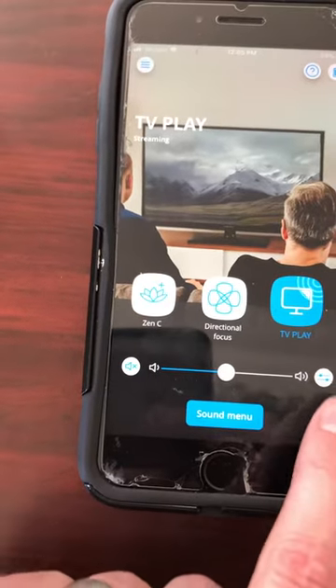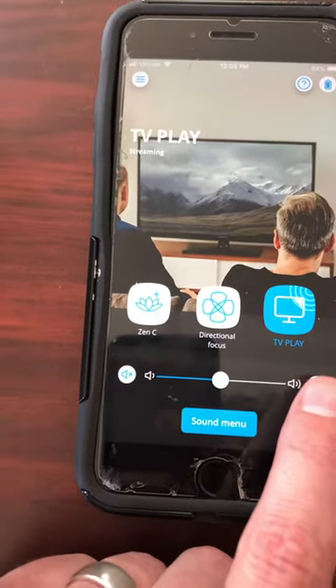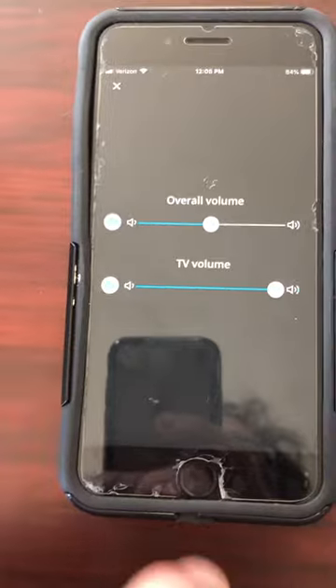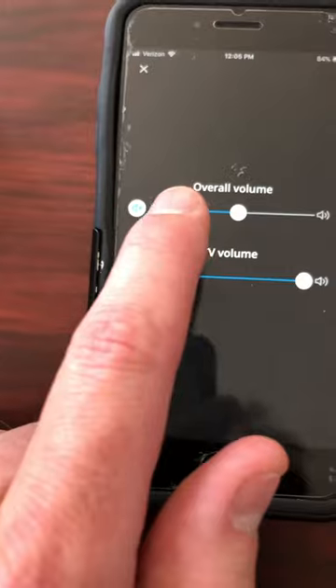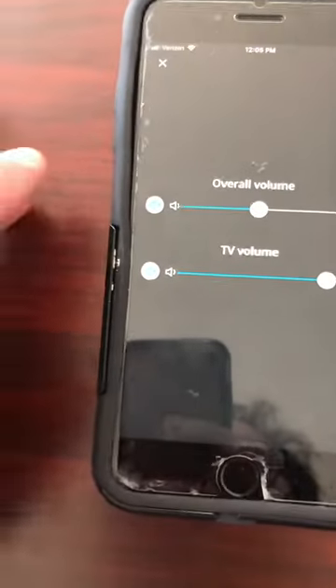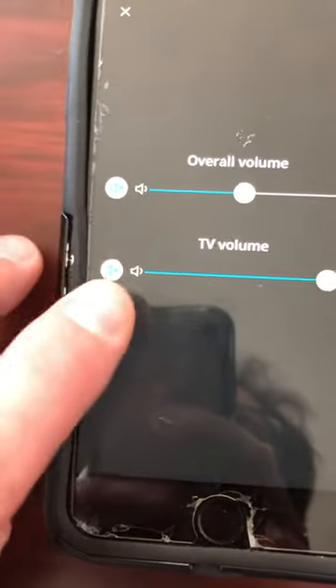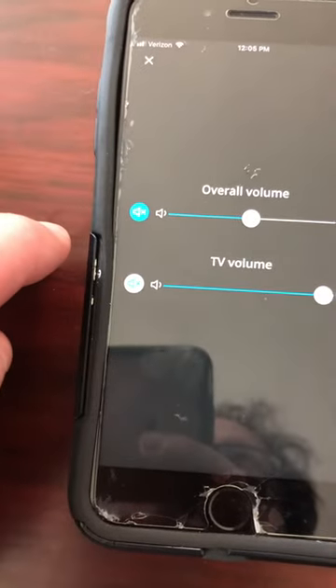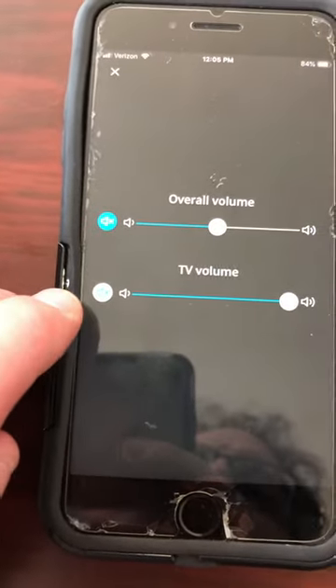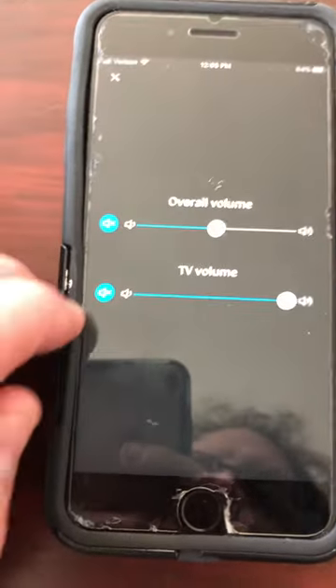You can access different parameters through this button right here. This will allow you to turn up or down the volume of the television, and up and down the volume of the microphones. There's also a button to the left — it is a mute button. You can turn off the microphones of the hearing devices by tapping that, and you can mute the audio signal you're getting by pressing that button as well.